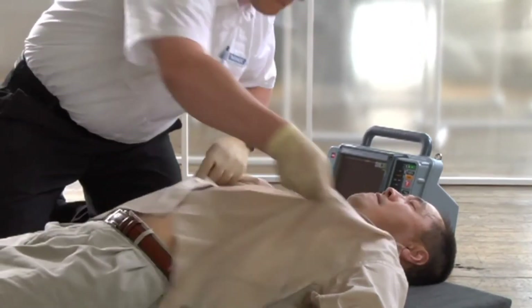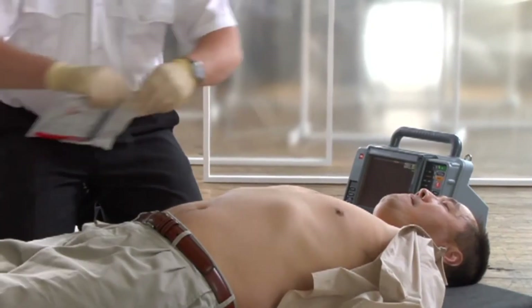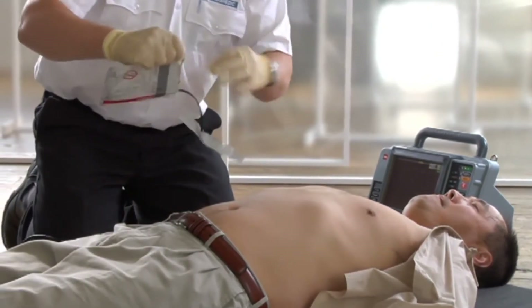Manual defibrillation. The Physio-Control default configuration for the LifePak 15 is to power on in manual mode. If your 15 has been set up to power on in AED mode, access to manual mode might be conditional. It's important that you're familiar with how your defibrillator is set up and how to access manual mode. The 15 is on, we're in manual mode, and we've confirmed the patient is in cardiac arrest.